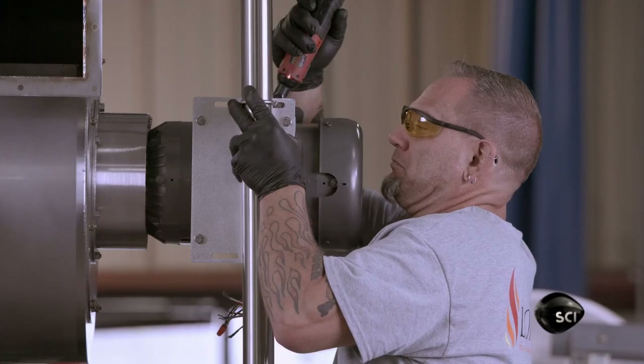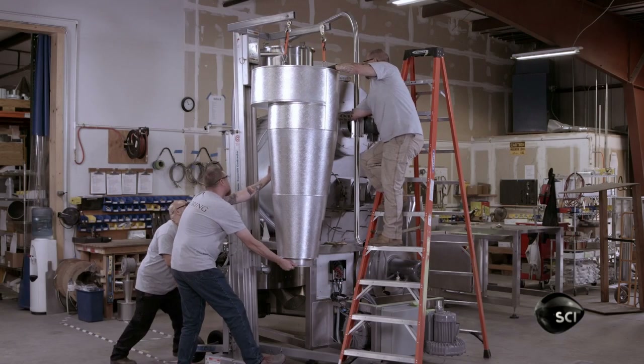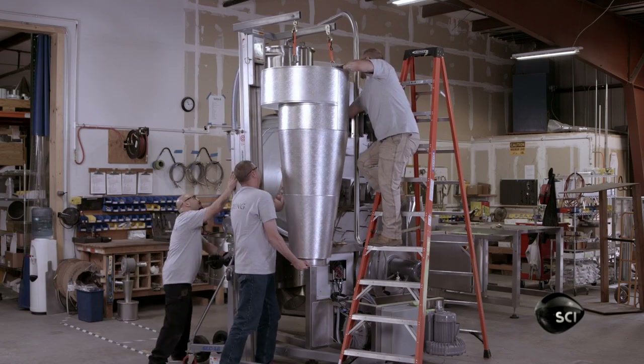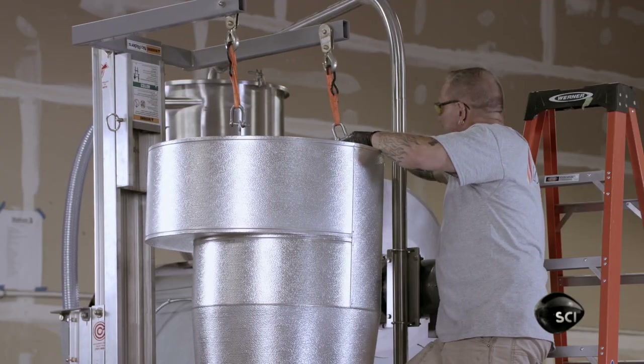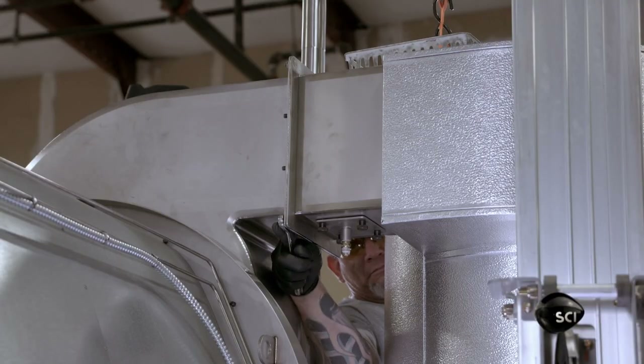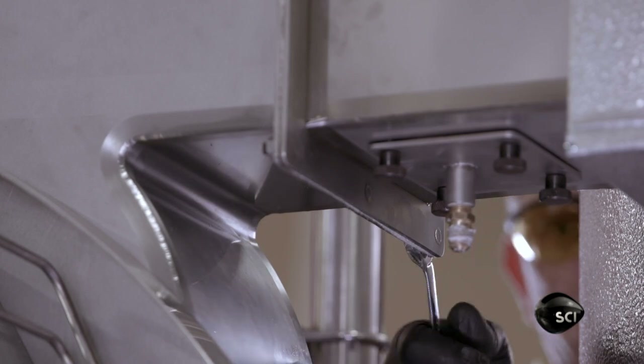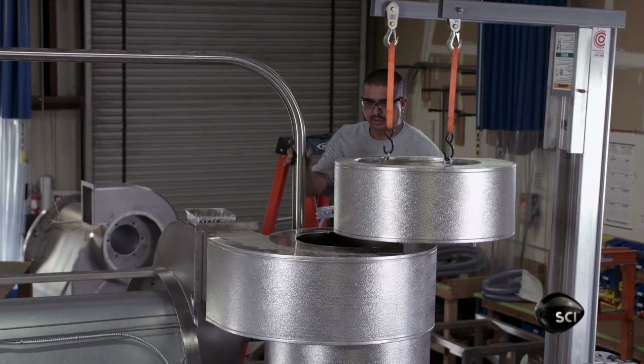The machine's cyclone connects to the circulation fan. The fan blows hot air returning from the roasting chamber into the cyclone at high velocity. The air circulates in a downward spiral, past the burner at the base of the cyclone, incinerating the smoke. This also draws the chaff out of the air into a barrel.